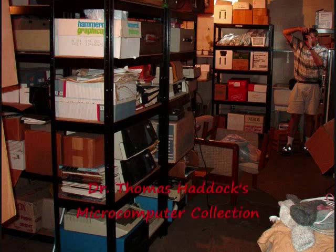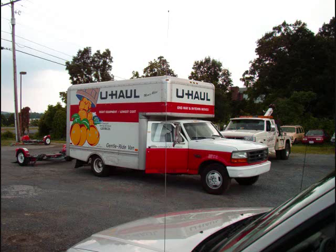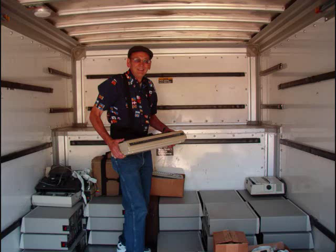Here's Tom Haddock's collection before we loaded it on our truck, with him taking a picture of it. Here's Tom on the right and myself on the left. We loaded it on a truck for the 300-mile trip between his place and our place, piece by piece, hauling it up from the basement and loading it on the truck.